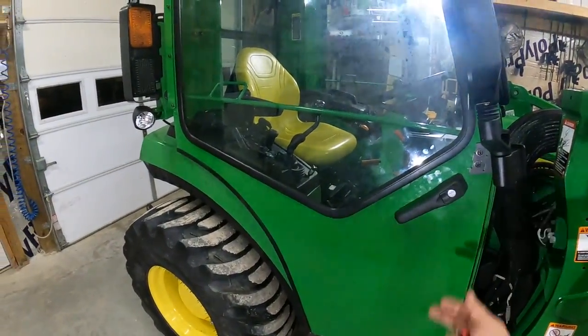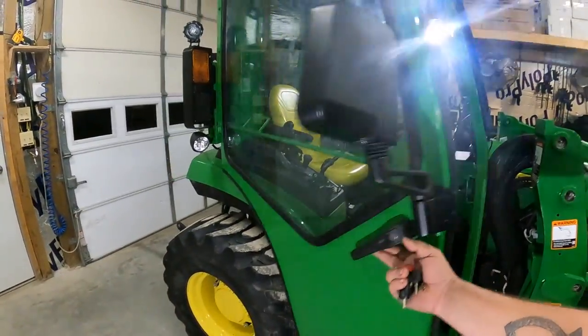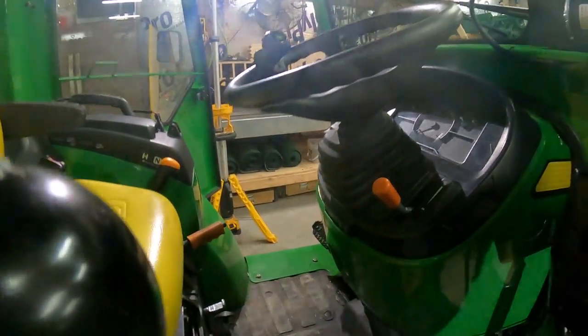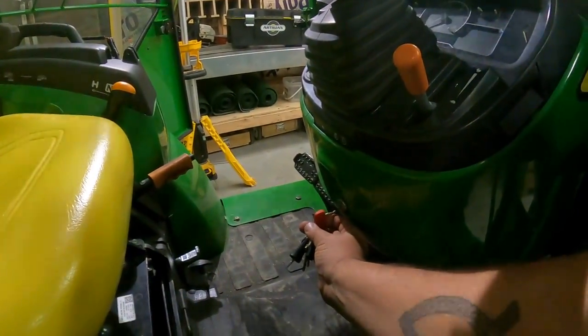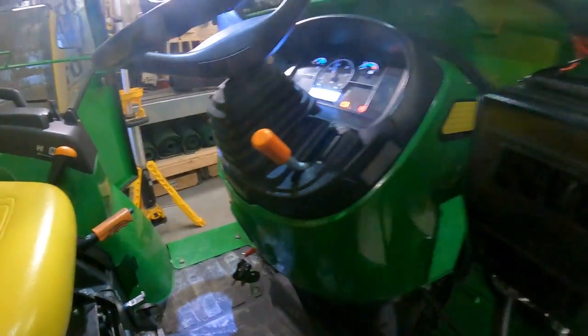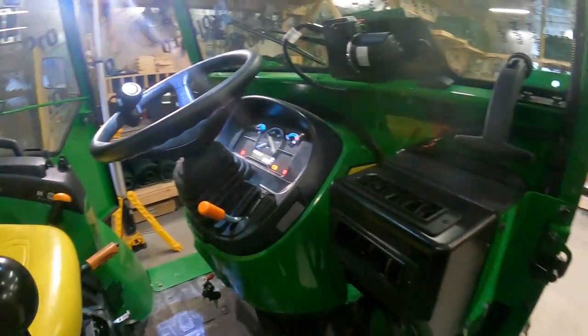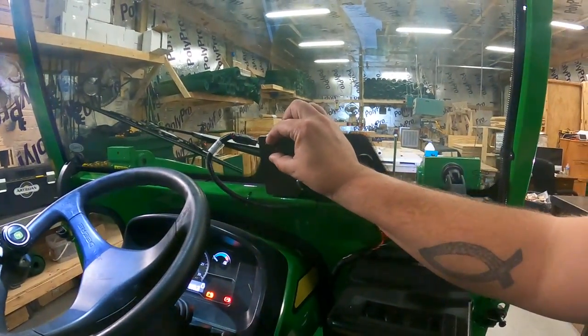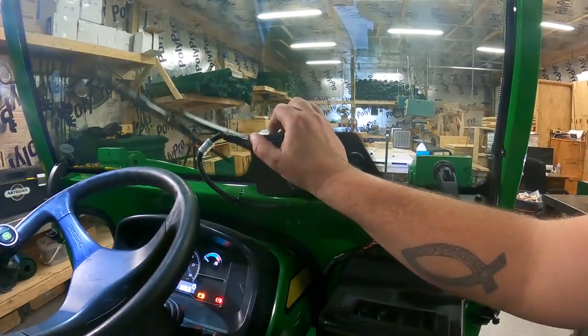I think we'll open both doors so we can get a better look on the inside. Now I'll put the key in so we can see how the accessories work. By turning that to the on position, we can see right here is our windshield wiper — there's a switch there for on and off.